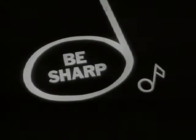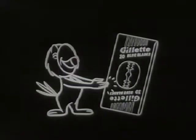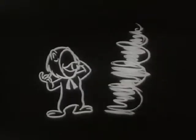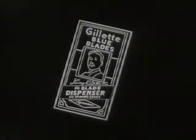Look sharp! Feel sharp! Be sharp and listen, mister — how are you fixed for blades? Do you have plenty? How are you fixed for blades? You better check! Please make sure you have enough, 'cause a worn-out blade makes shaving mighty tough! How are you fixed for blades? Better look — Gillette Blue Blades!